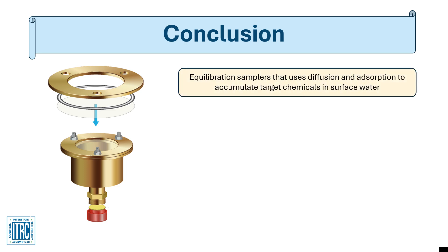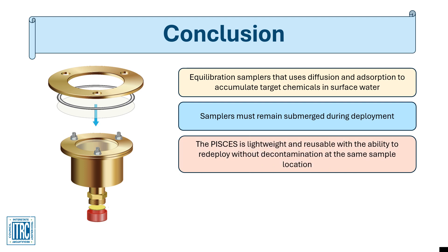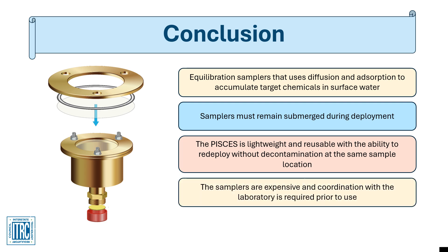In summary, Pisces samplers are equilibration samplers that use diffusion and adsorption to accumulate target chemicals. They are intended for use in surface water and must remain submerged during deployment. The samplers are lightweight and reusable, and may be redeployed at the same sample location without the need for decontamination procedures. However, the Pisces samplers may be expensive and are not widely accepted by laboratories for analysis. Coordination with your laboratory will be required prior to use at your site.